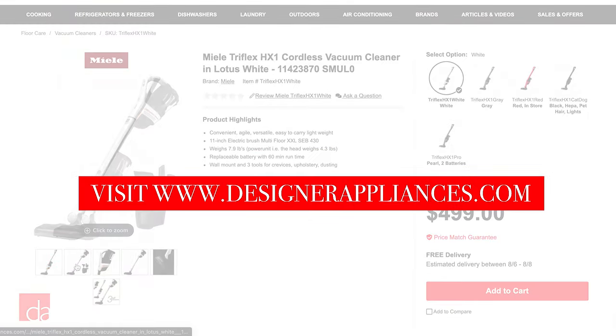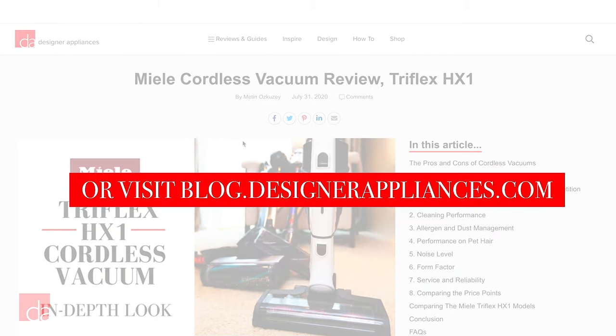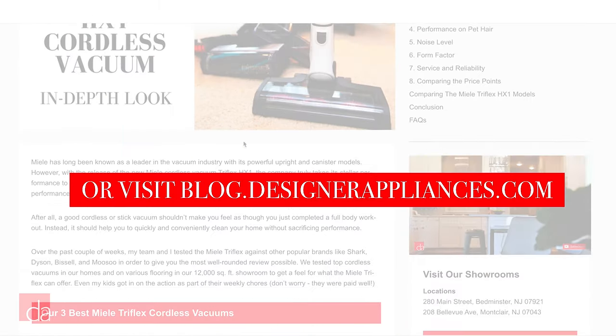Don't forget to subscribe and check out the description below, where you can find links to purchase as well as additional information about Miele's Triflex HX1 models.